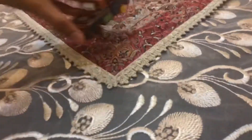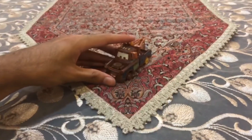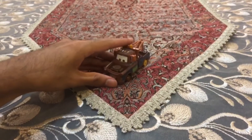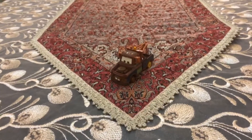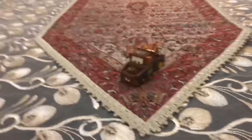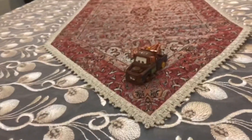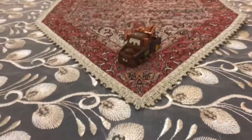So there you have it, folks — here is the rusty tow truck with no tires, Mater with no tires. Happy viewing, guys! Enjoy this video, please subscribe, stay in touch, and like this video. Comment below — see you guys next time, bye!